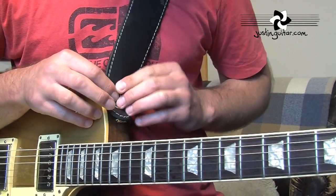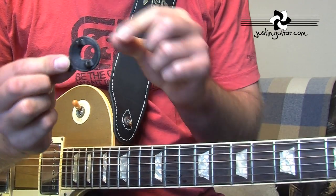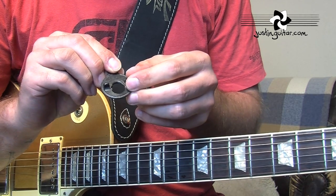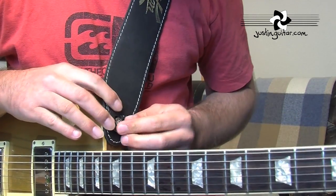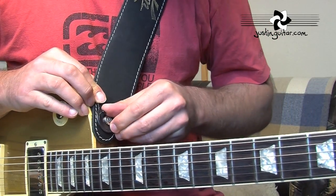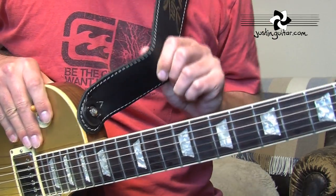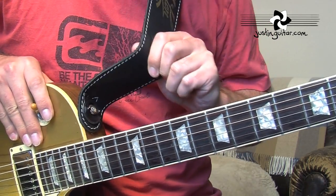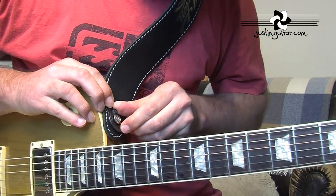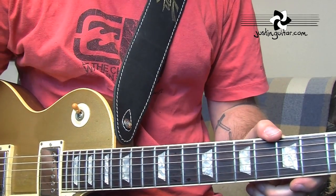So let's have a look at these different options. This is the first one, made by Dunlop. It's just a really small piece of plastic with a kind of rotating bit in the top. If we put that over the top of the strap button and turn the little inside thing around 90 degrees, that is now absolutely locked on. There's no way that's coming off. That is a really good solution and it only costs a couple of bucks. It's a little bit fiddly getting it on and off, which is why I use the other type.